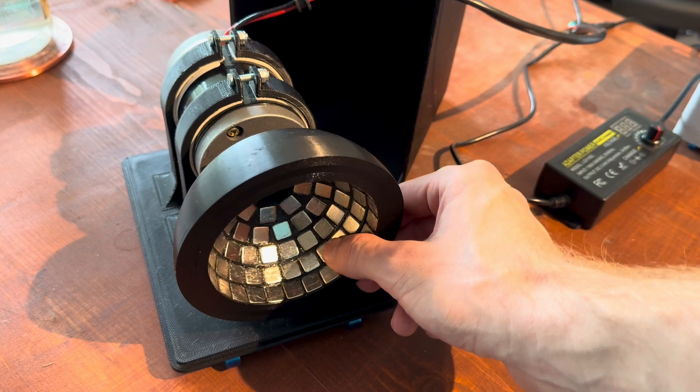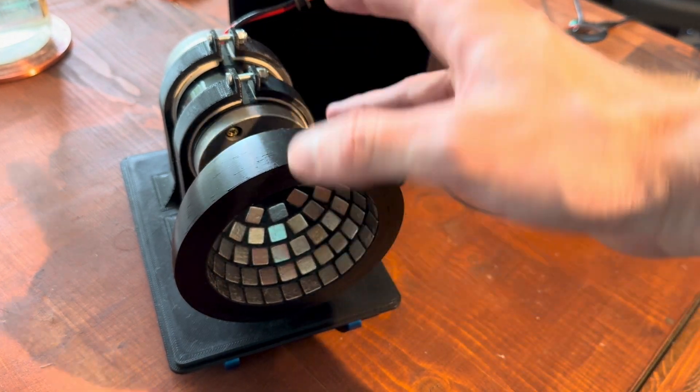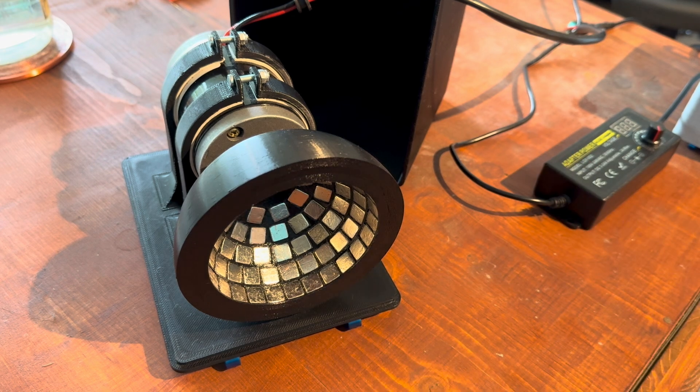I will show you how you can build and assemble this. Basically all the parts that you see here are 3D printed except for the magnets and the motor, of course. The 3D printing files are in the video description so you can build it yourself. Now let me start explaining how to build this.